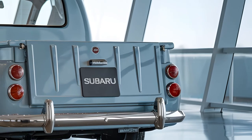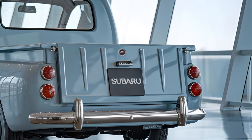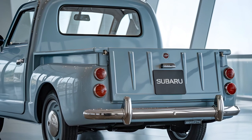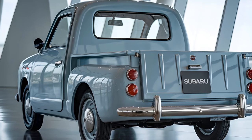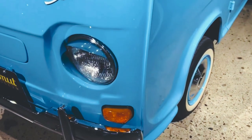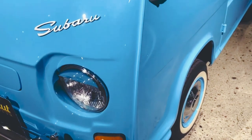Under the hood, the Subaru 360 Pickup 2025 comes with a modern electric motor, making it perfect for city commuting. It's small but mighty, with enough power for everyday drives. Inside, you'll find a simple retro-inspired dashboard, designed to keep things straightforward but functional.